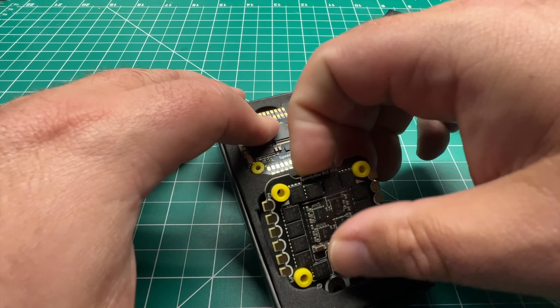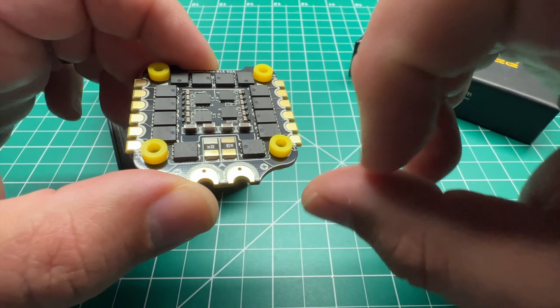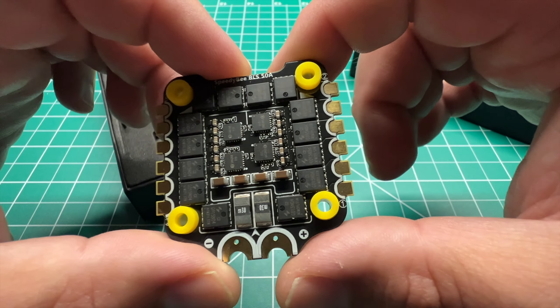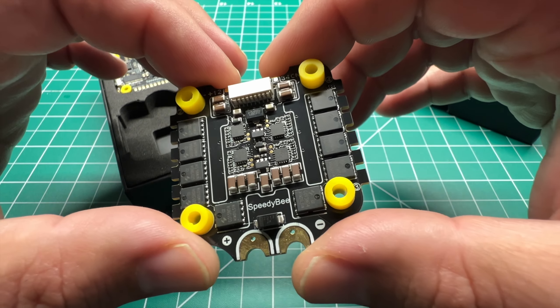Let's take a look at the ESC. You've got some nice large pads — this is a 50-amp BLHeli_S ESC with pinouts for your capacitor. All in all, it looks like a clean ESC.